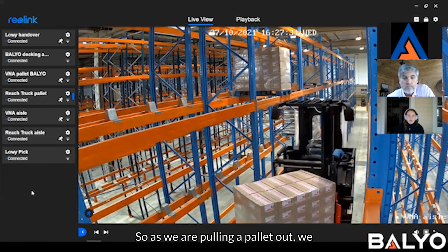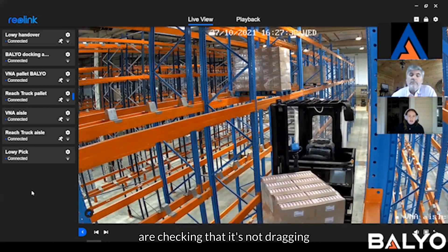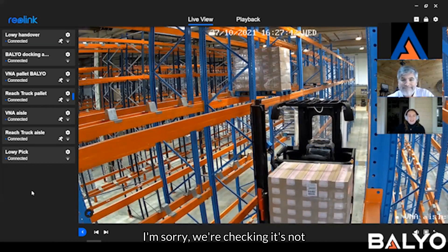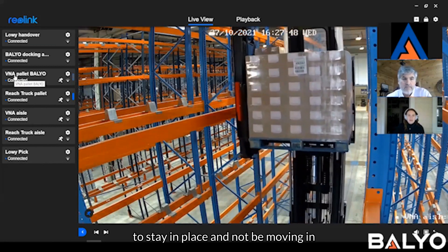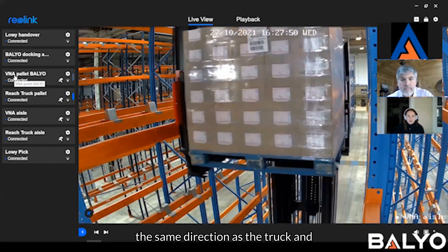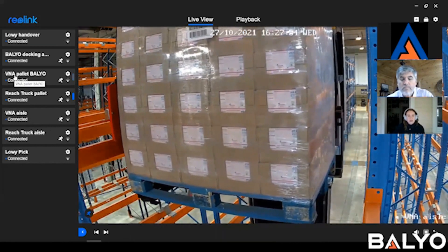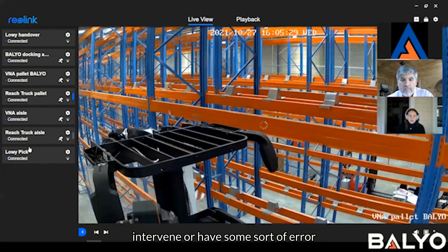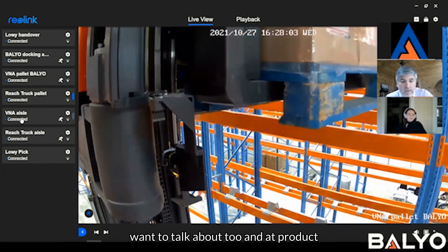We also have anti-drag: as we are pulling a pallet out, we are checking that it's not dragging with our forks. So if we are exiting a pallet, we expect it to stay in place and not be moving in the same direction as the truck. If we detect that movement, we can come to a stop and either have a manual driver intervene or have some sort of error behavior.